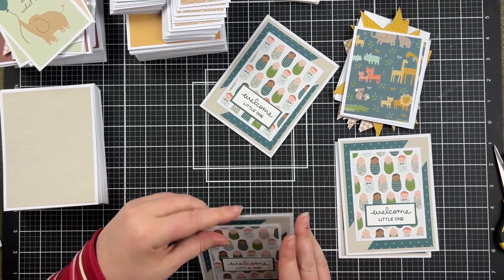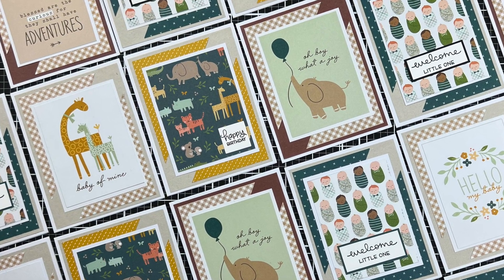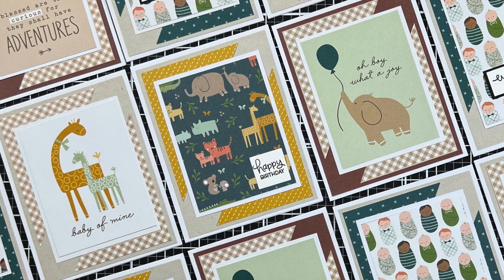Here are the animal cards with the happy birthday sentiment — they look super cute! I've also put a link to a playlist for cards using card sketches. Have a great day!